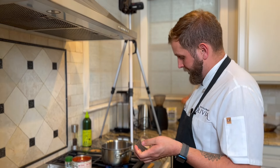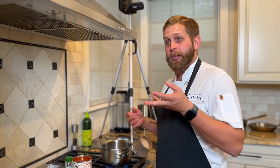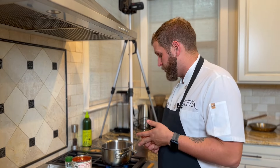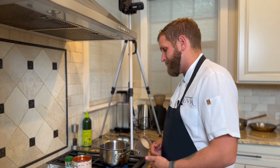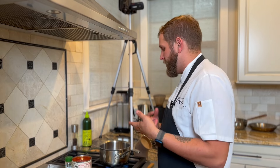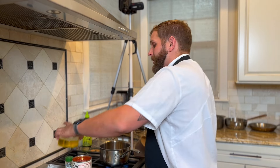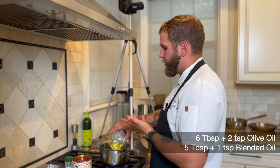Sauce pomodoro is next — this is our basis for anything tomato-based. We're actually going to use it in the ragu we're making later, but it's also perfect as a pasta sauce, for bolognese, or anything that calls for a tomato-based sauce. It is a mixture of olive oil and blended oil like canola oil.